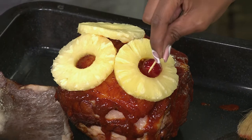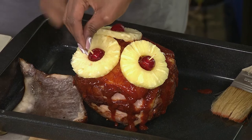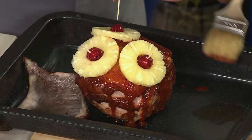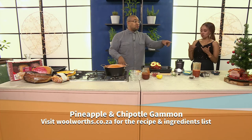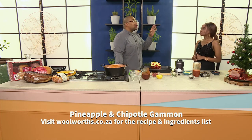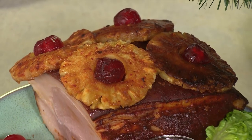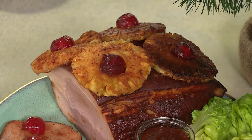I've got skewers here — this is my little throwback to being retro. I love those gammons with pineapple and cherries on them. It's not just for decoration either: we've got pineapple flavor inside the glaze and fresh pineapple on top with cherries. Make three because you'll want this for the whole festive season. Get to Woolies tomorrow in-store to get that deal, and if you want this recipe, visit woolworths.co.za.